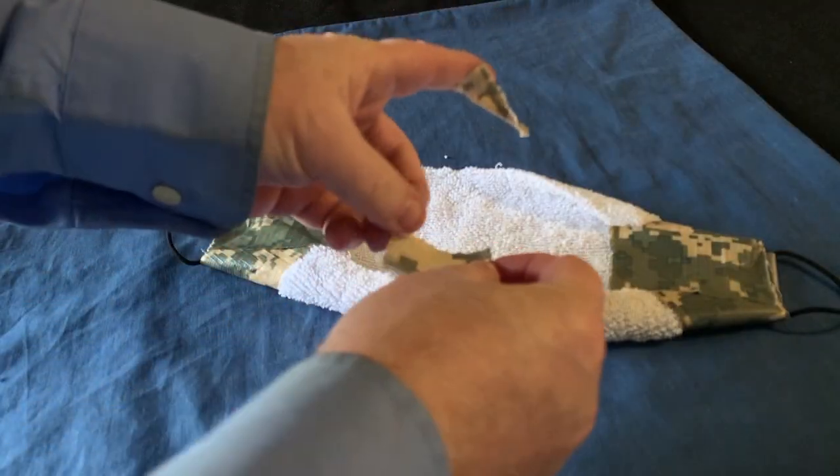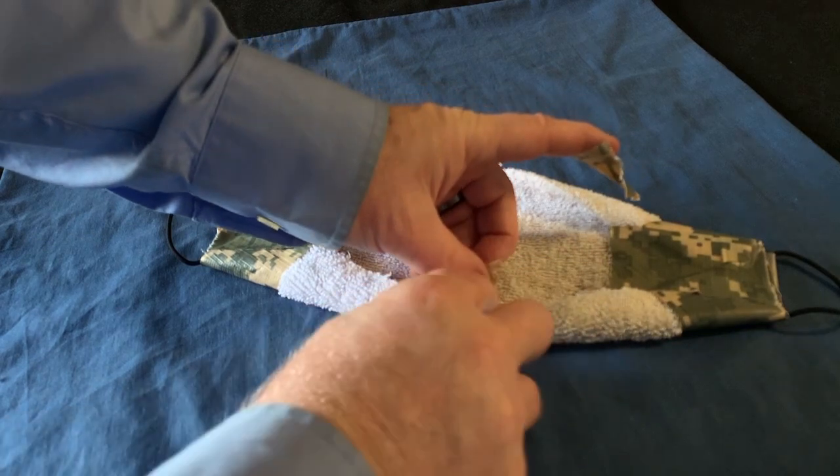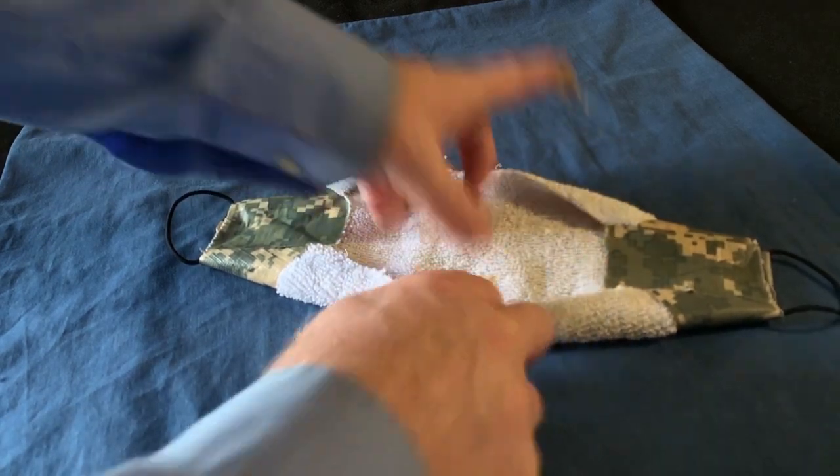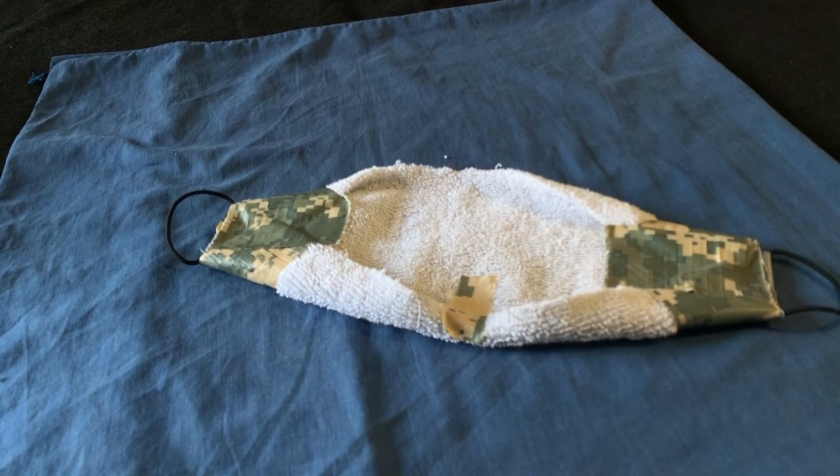And finally, to keep the bottom of the mask fitted to your chin, turn up the bottom about one centimeter at the center and then secure it in place with a smidge of tape. And there it is — your zombie apocalypse face mask is ready for action. Ta-da!